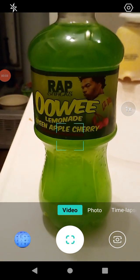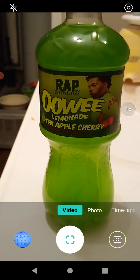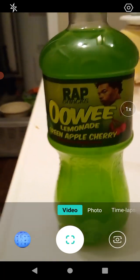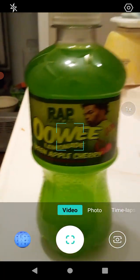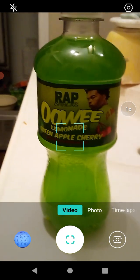Hello guys and gals, we are back with another product review. We will be reviewing Rap Snacks — this is Ooey Lemonade Green Apple Cherry, which sounds interesting. I like green apple, I like cherry, but I don't know how I feel about them being together.